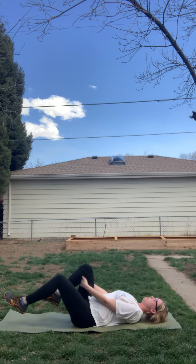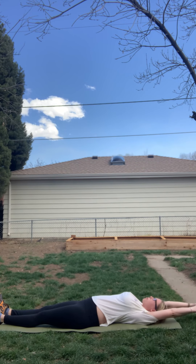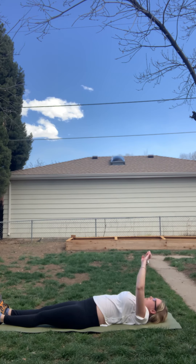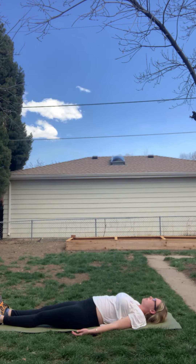Release. Both legs out long. Arms are overhead for one last big full body stretch. Bring your arms back down. Release for final shavasana. Palms are facing upwards, taking up as much space as you can. Breathing through this, thanking yourself and your body for showing up today and guiding you through this practice. Breathe here.